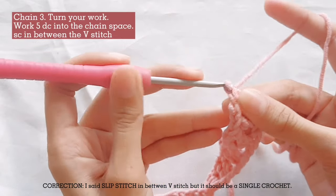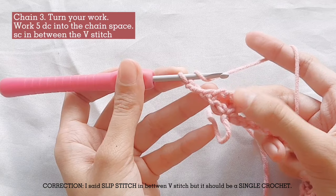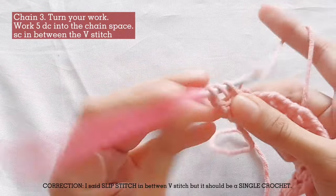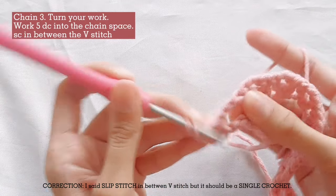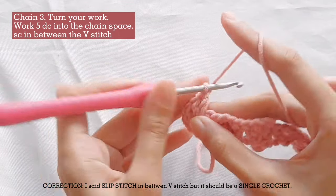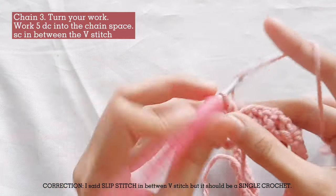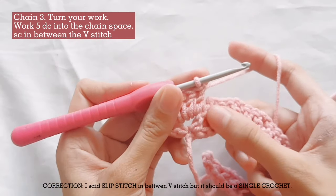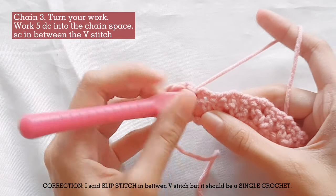Chain 3 and turn your work — this is counted as our first stitch. Now work 5 double crochets into the chain space. This will be the petals of the flower, also known as the shell stitch. Now slip stitch in between the 2 V-stitches.